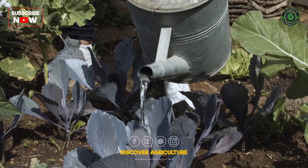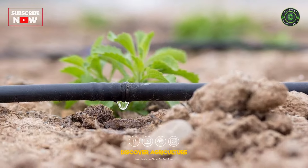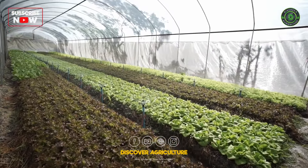Watering: Water plants deeply and consistently. Consider drip irrigation to minimize water waste, and water in the morning to prevent diseases.